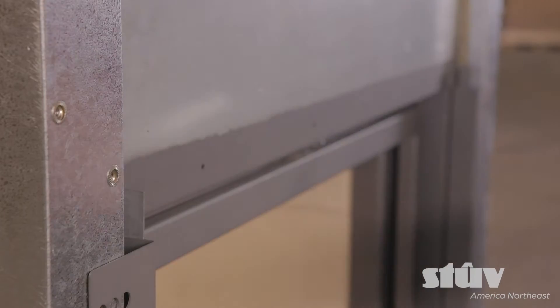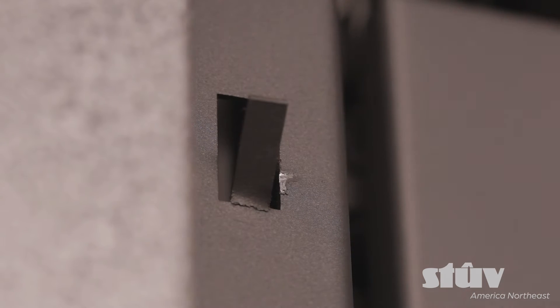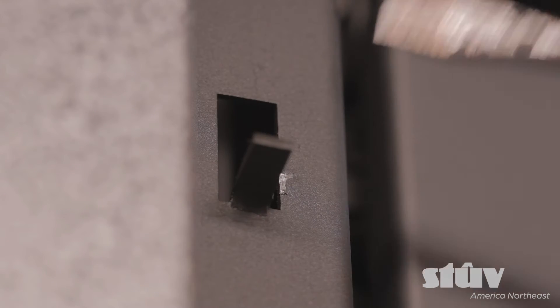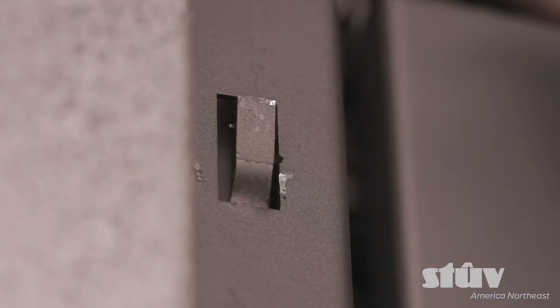Now that the trims are removed, we have to support the frame onto the unit. In order to support the frame, shape the hooks that are pre-cut around the unit. The hooks are ready — install the frame.